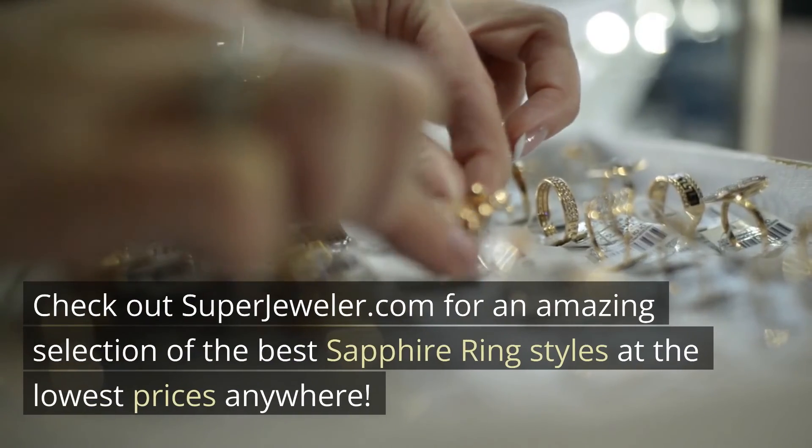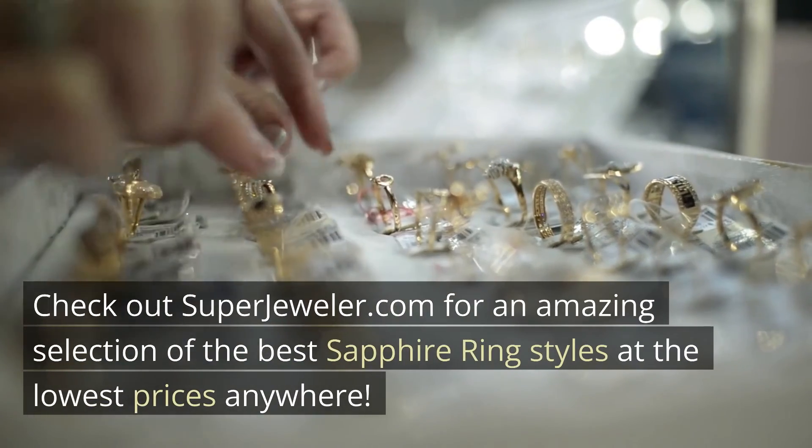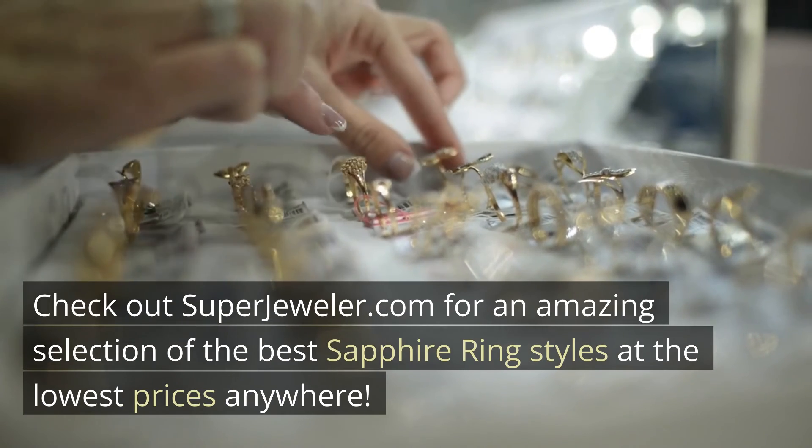Check out superjeweler.com for an amazing selection of the best sapphire ring styles at the lowest prices anywhere.